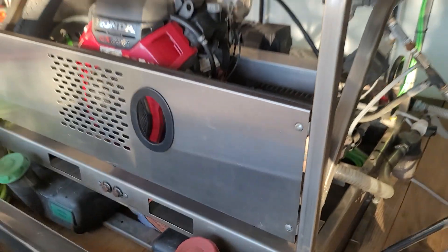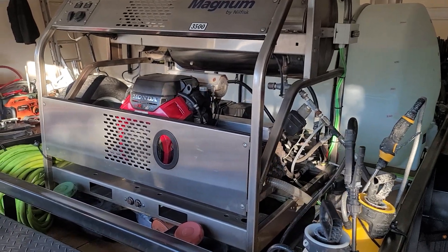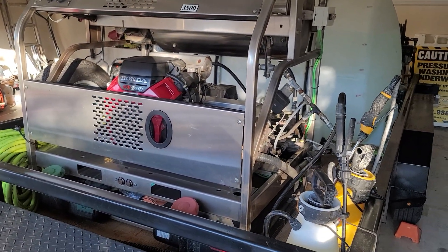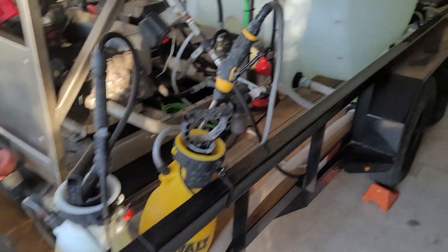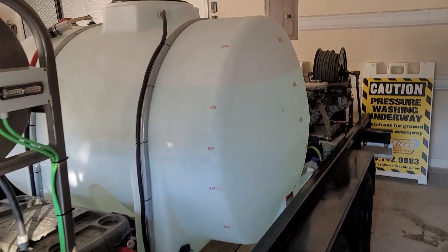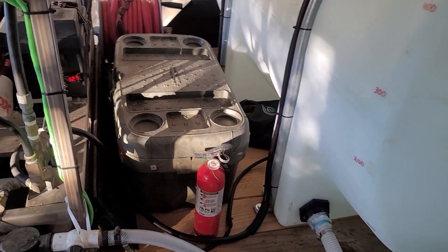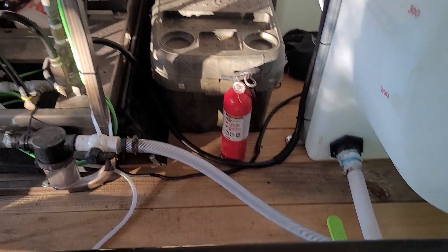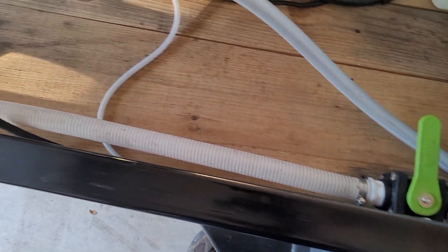I have spare wands, and this is a Magnum 8-gallon, 3,500 PSI hot water unit. There's a couple of pump sprayers, a 525-gallon water tank, another toolbox in the back, a fire extinguisher, and a one and a half inch dump valve.